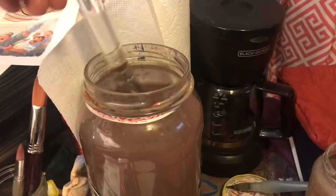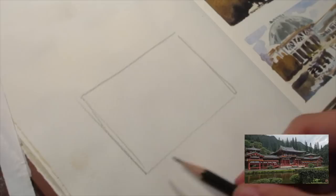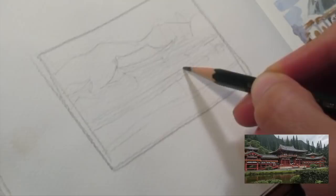Before I get into the actual demonstration, I wanted to talk about doing thumbnails, and the process of trying to break down a photograph or a scene in front of you into the most basic shapes you can. In this sketchbook, I'm going to do a small thumbnail version of the sketch. It's always a good idea, and it can literally be the size of your thumb, but I usually do about the size of a business card sketch of the scene. What I'm trying to do is consolidate all the visual information into just the most basic shapes. What are the big chunks of shapes that I see? And then break those shapes down into three or four distinct values.